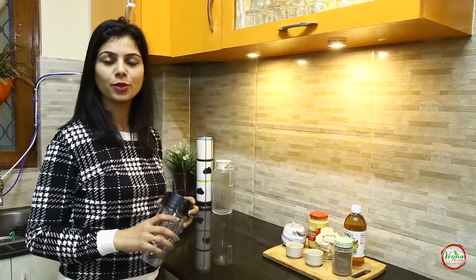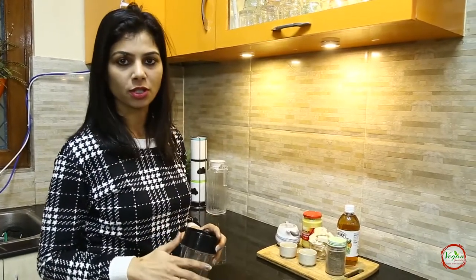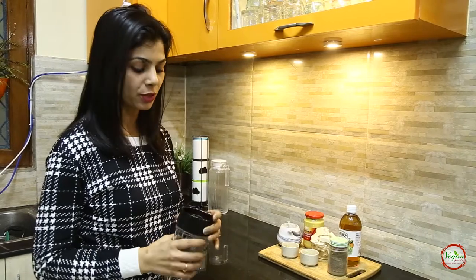I am using this jar. You can use any jar which is available in your kitchen. You can even use a food processor for the same.